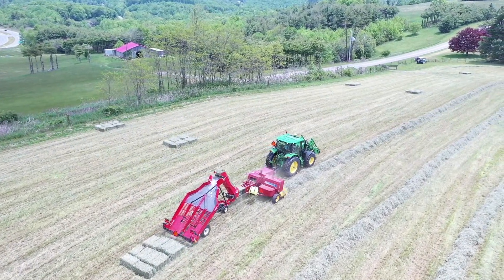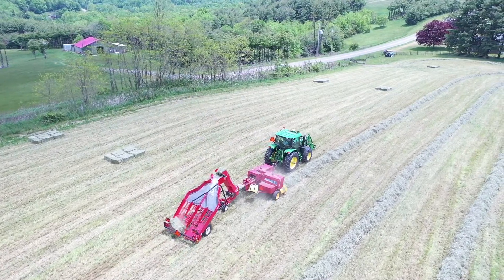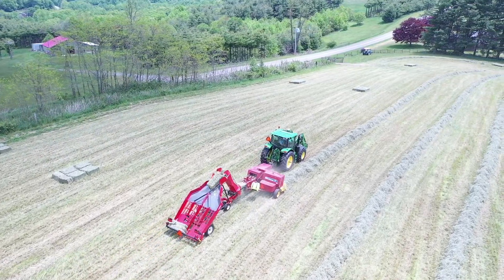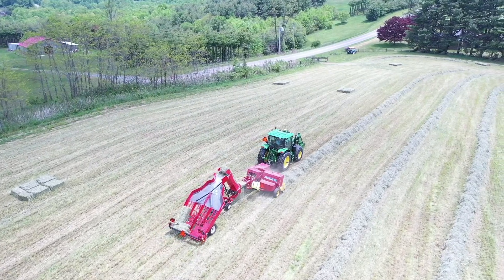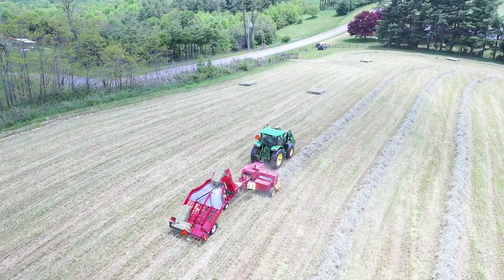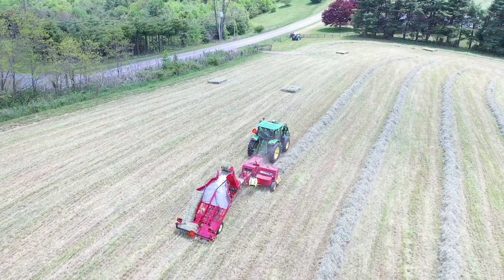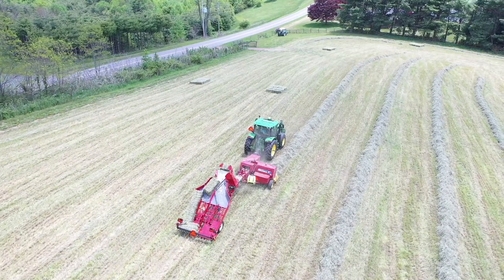Another packout. Sorry I ain't talking much, got too many things going on. I'm going to have to work on my drone - it just ain't acting right here lately, I don't know what the deal is. Shannon's going to come take my place here in a little bit so I can start getting these bales up.